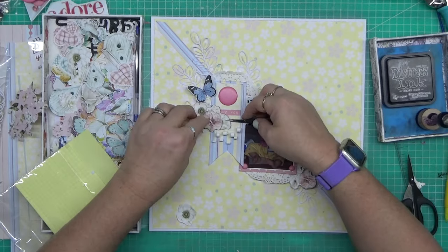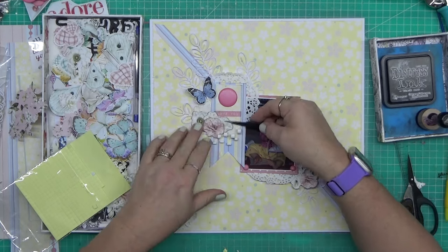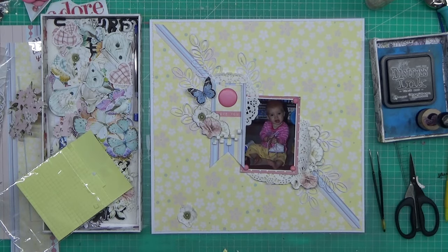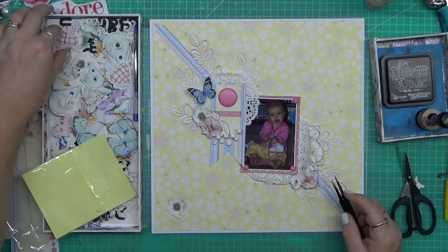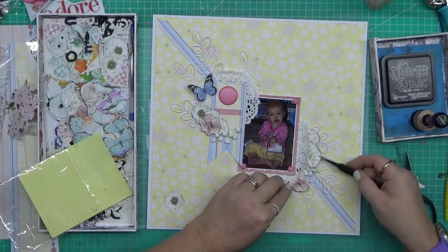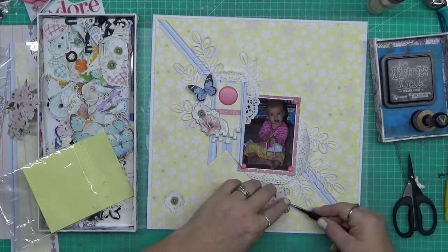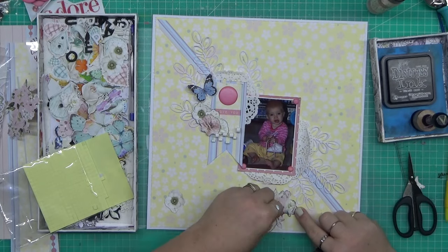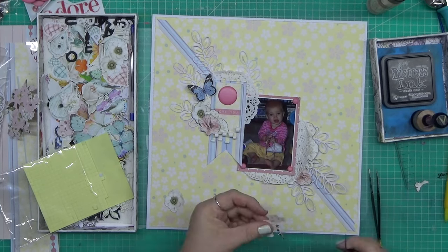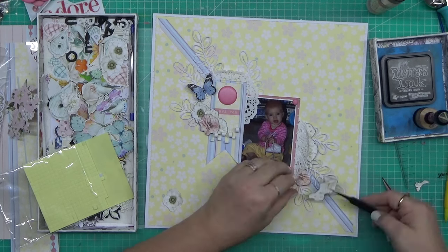I've gone around the edges of the flowers with black soot distress ink. I know that's a weird choice to add to this layout, but it creates a faux shadow. I'm not trying to create too much depth but it gives me that faux shadow look of the flowers without going to town with water inks, paints, and ink blending.